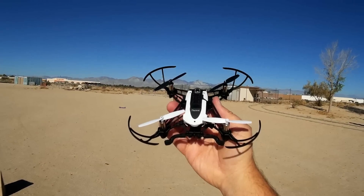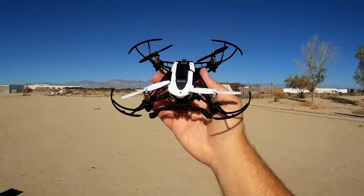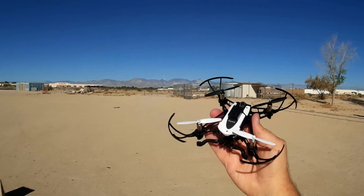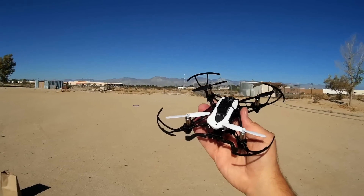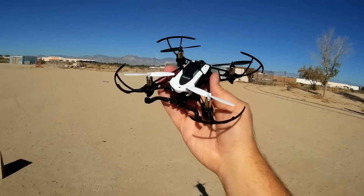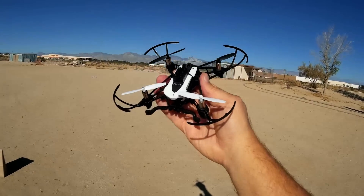Bluetooth — I don't know about it being used as a main means of control, mainly because Bluetooth range is not very far. We're talking about 20 meters or so. But for a toy-grade quadcopter, especially ones that are designed and intended for flying around indoors, it should be more than satisfactory.